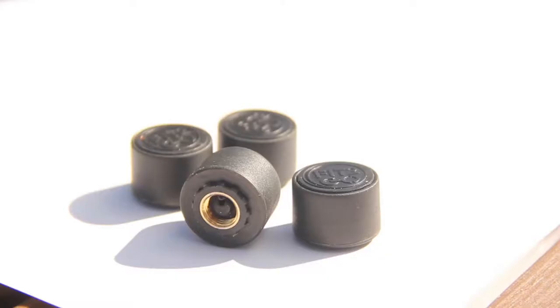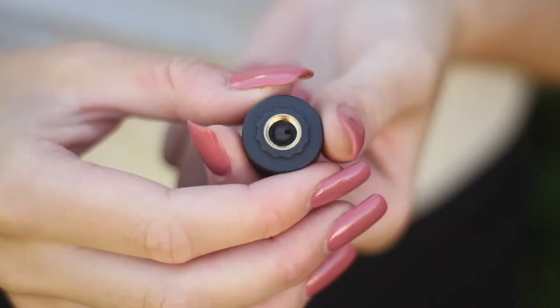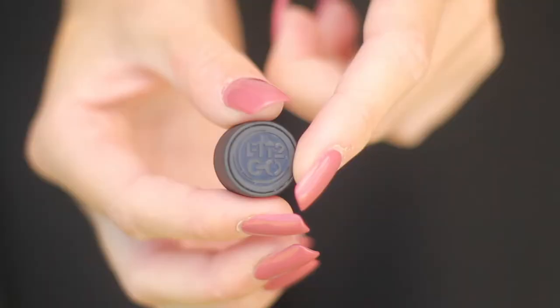Another key feature of the Fit2Go TPMS system are the intelligent, self-calibrating, ultra-small TPMS sensors. These sensors automatically pair with the receiver, eliminating the complicated and time-consuming process associated with all other TPMS systems.